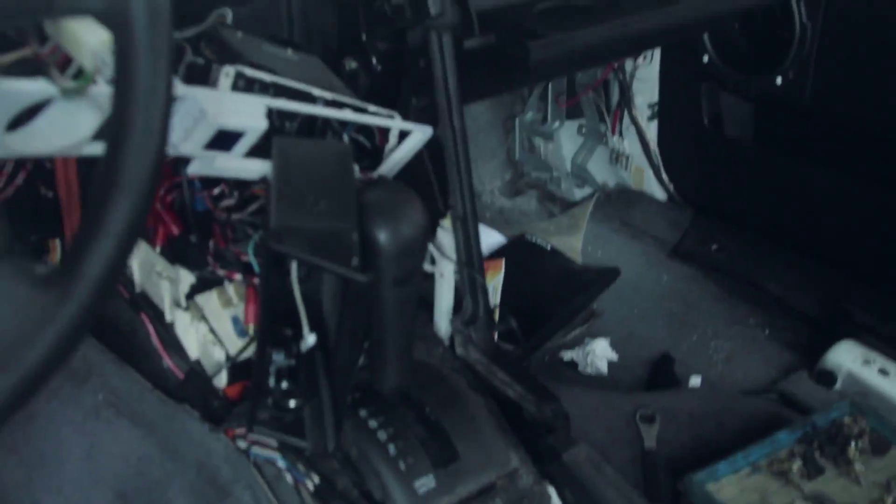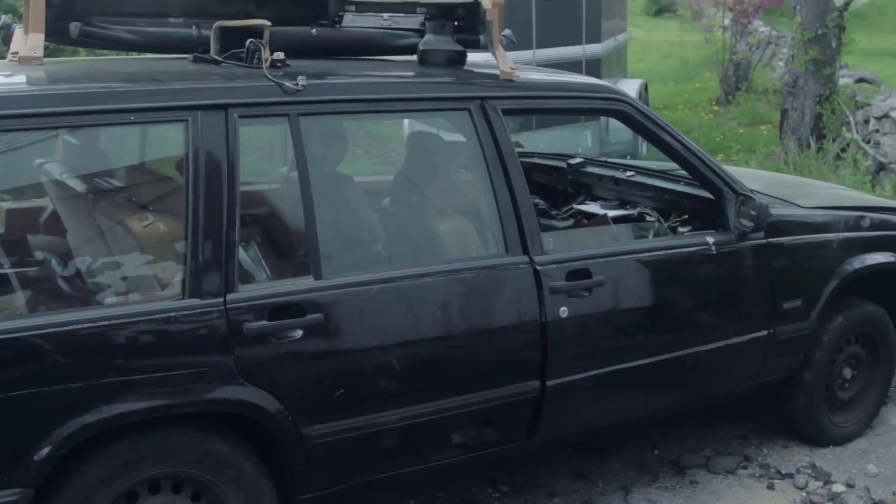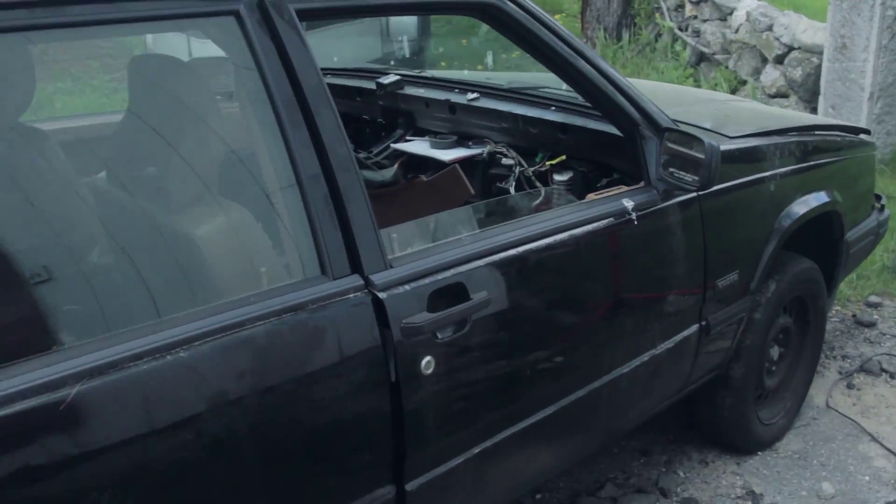...ripped out the front seats in my car and started to take apart the dash, as you can see right there. I didn't make too much progress, then realized I couldn't figure out how to take out part of the glove box, so I went to the wagon and just ripped apart the whole entire thing.